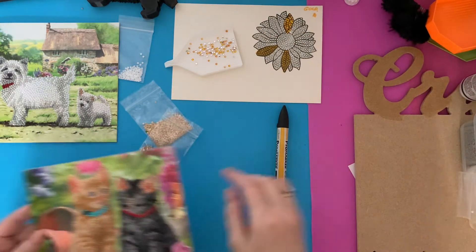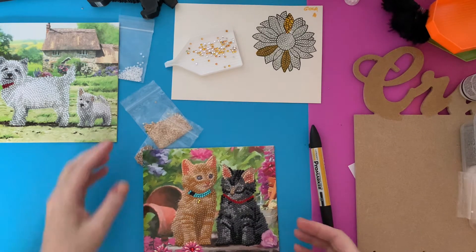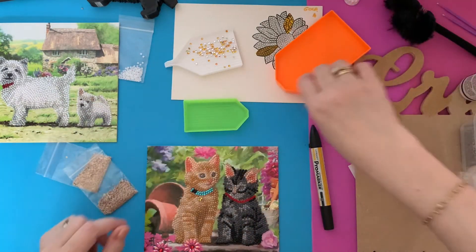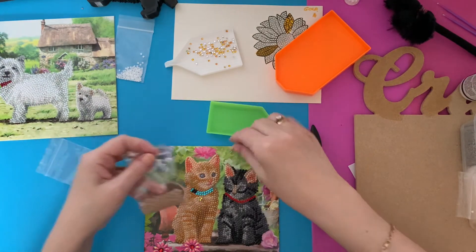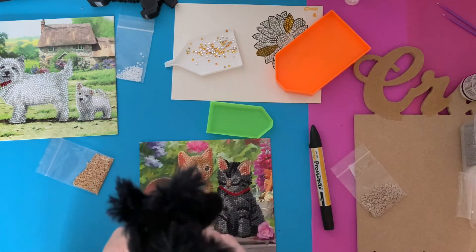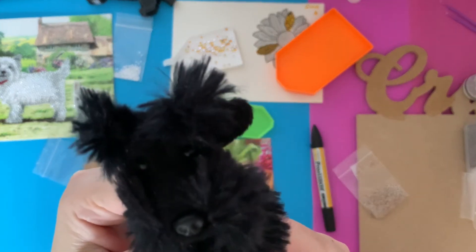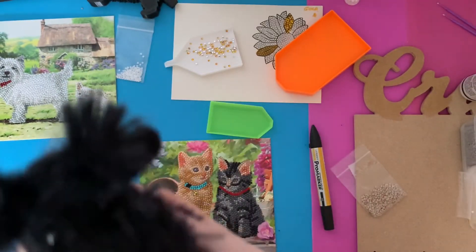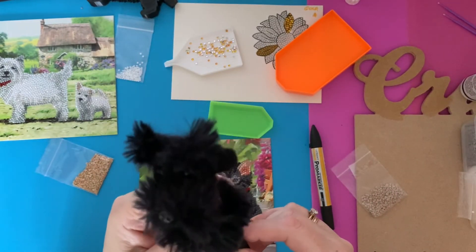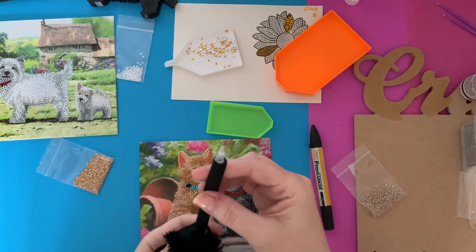First of all let's have a look at how it goes onto the Craft Buddy cards. I've got my magnifying glasses on ready. I've made myself a Scotty dog pen - I don't know if it shows up very well on camera. There he is - a little Scotty dog pen, you can see his little eyes, his little nose, and he's got a little tartan collar on. All I did was take a normal pen barrel out and stick one of the clear drill pens in.